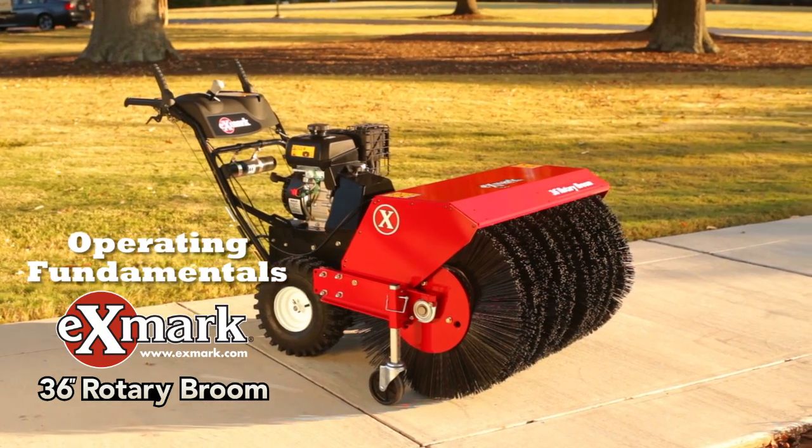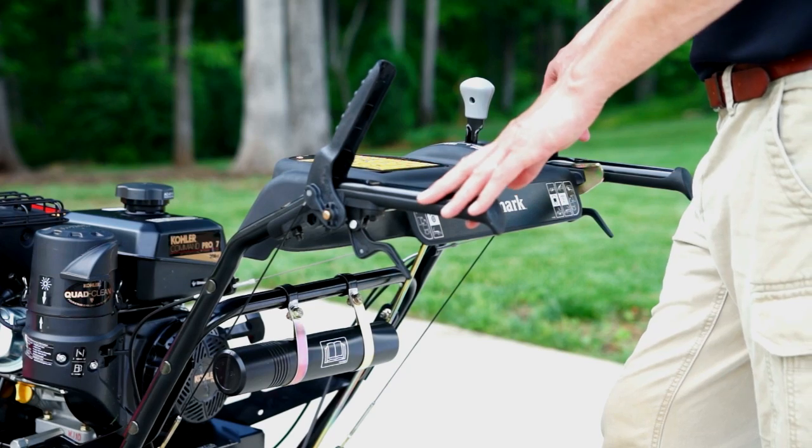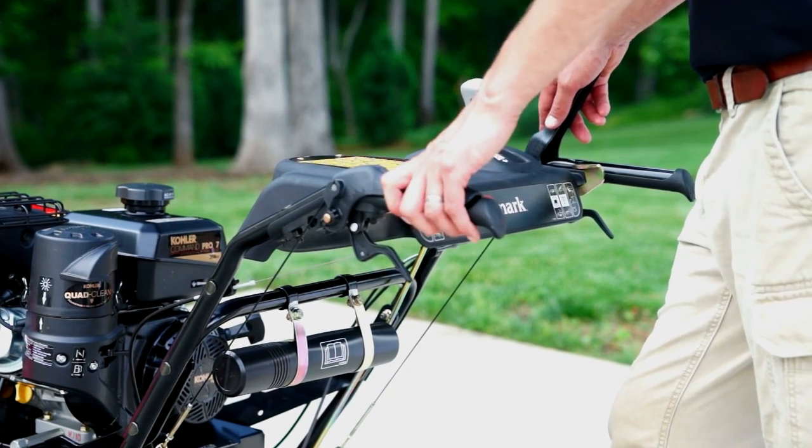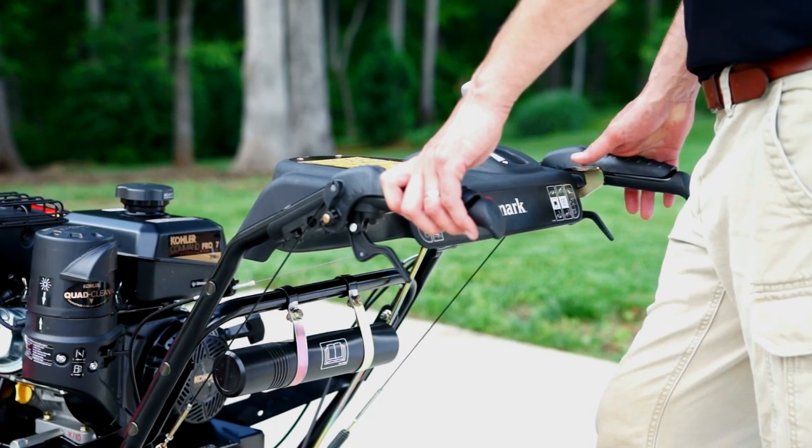This is a Xmark 36 inch rotary broom. Very easy to operate. Basic operations: you have two levers here. This lever on the left engages the tractor section, and this lever on the right engages the broom head.